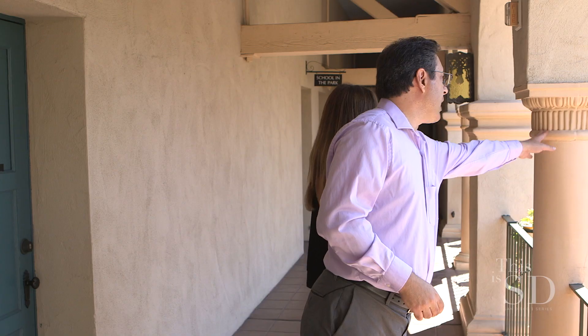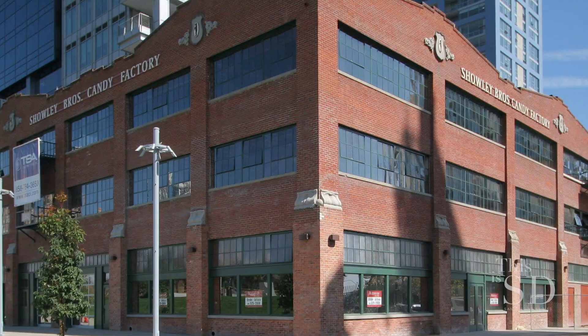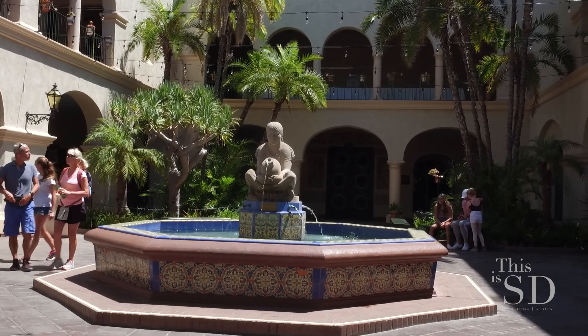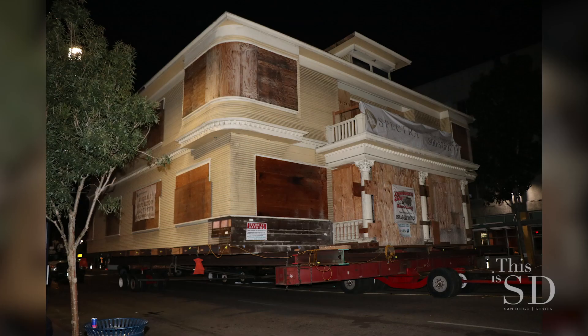David, tell me about Heritage Architecture and Planning and how you guys came to be. We're a firm that specializes in preservation architecture, and we do everything from restoration to preservation to reconstruction. We also do historical reports — if a building is not historically designated, we do research and write the reports to get them officially historic. We've been around since 1978.